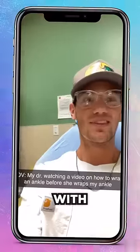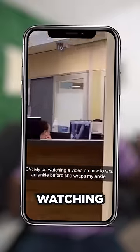Oh boy. So this guy's in the hospital with a broken ankle, and he's waiting for the doctor to come in and wrap it up into a cast. That's when they notice the doctor is outside watching a tutorial video on how to wrap up their ankle.